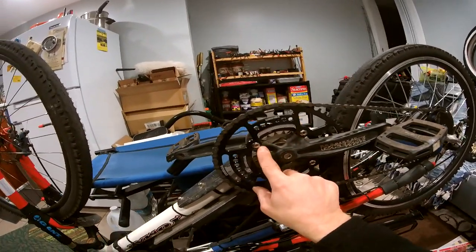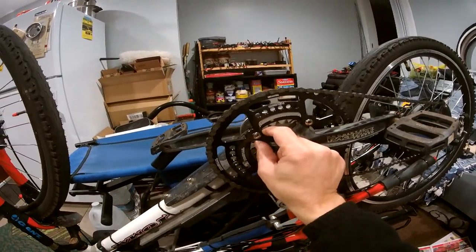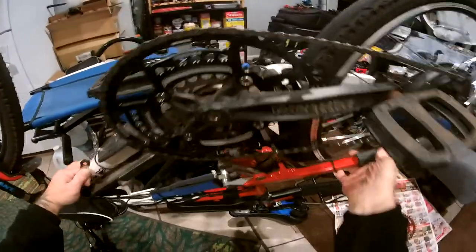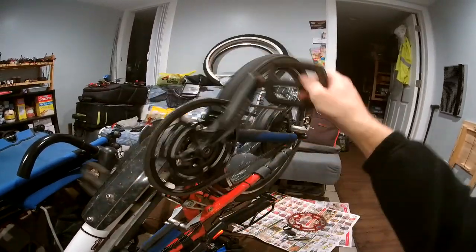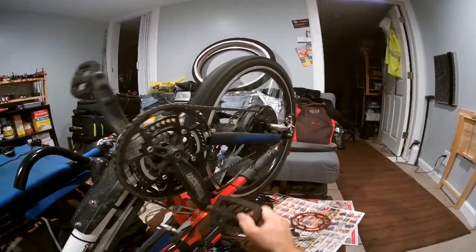The gap here is not exactly the same but it's pretty close, and it fits, so everything is good. Just test it out — the chain has got to be a little bit longer, I think, because you can see how tight it is.